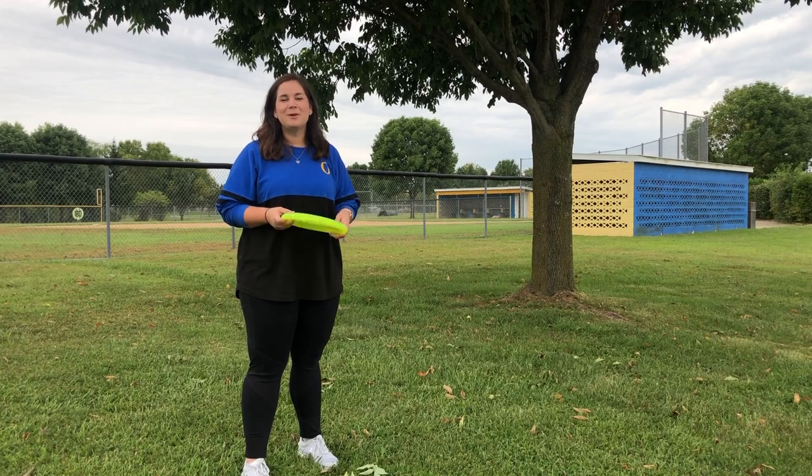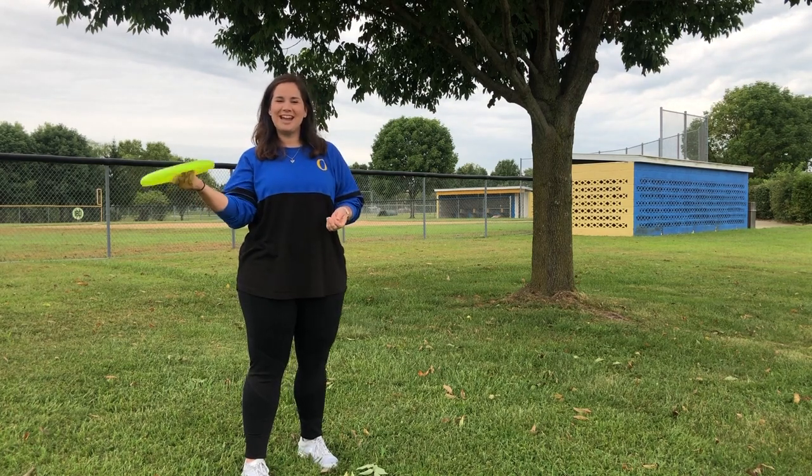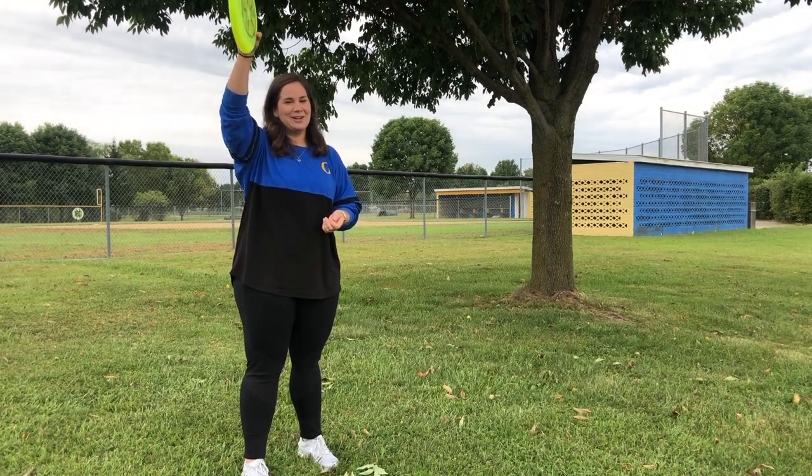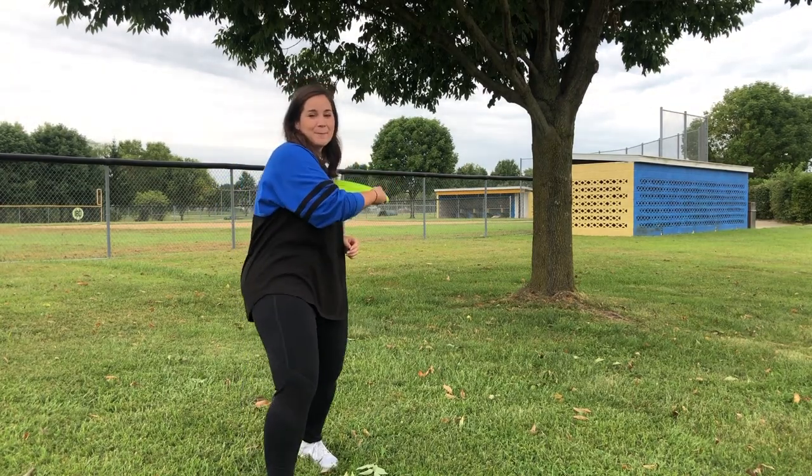So in Lesson 1, we went over the three types of throws: backhand, forehand, overhead, and hammer. And we also talked about point, cross, step, and flick.